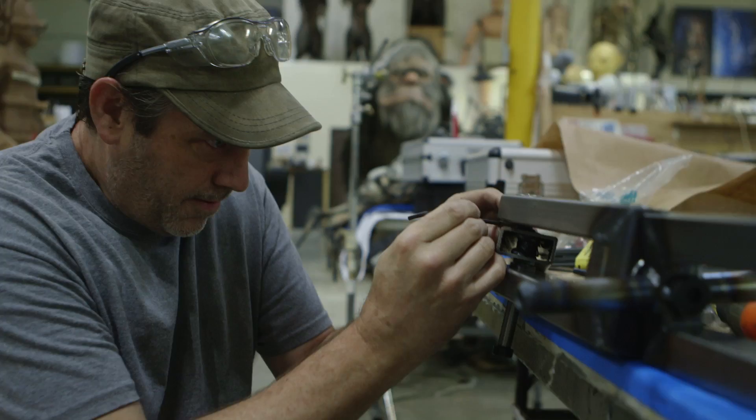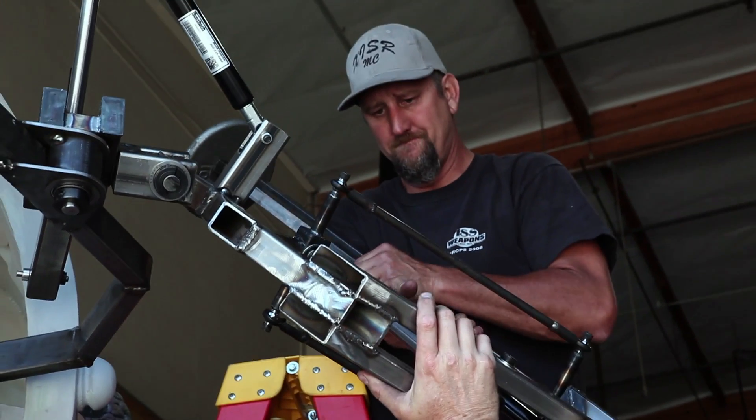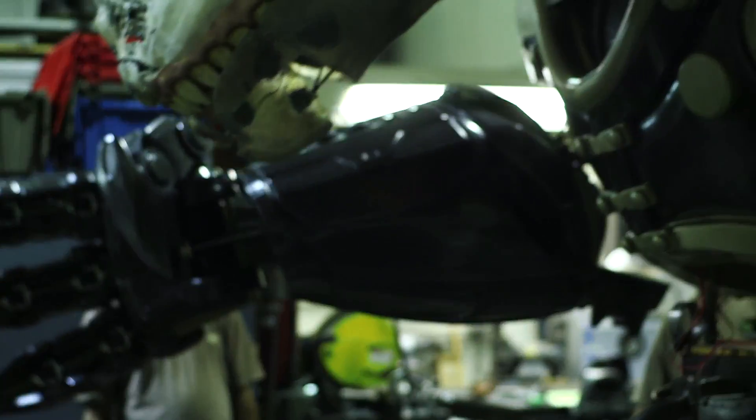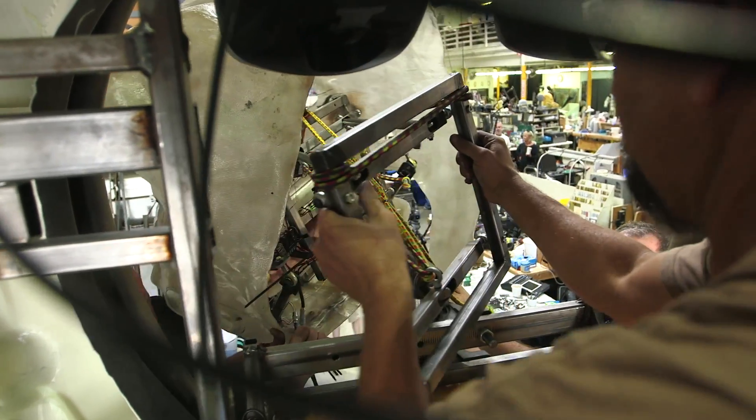Really the hardest part is figuring out how to get this huge thing to move in a way that is not gonna kill the puppeteer, as well as having the character have fluid, living movement — as opposed to looking like there's somebody inside bench pressing it. It's all about weight distribution and how much steel we have to put in there to make it safe.